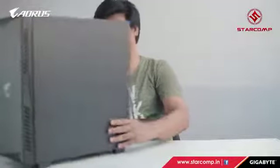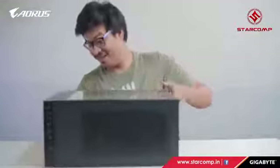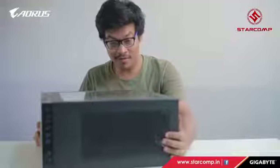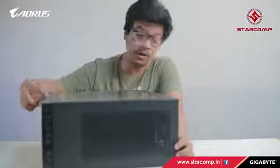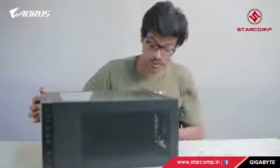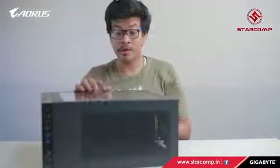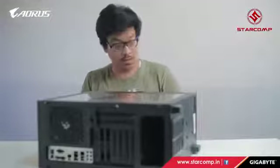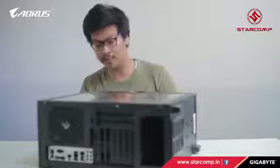Last but not least, we have the Gigabyte case cabinet. It's not tempered glass, but it supports a 280mm radiator on top and a 360mm radiator in the front. There's also a vertical GPU mount function available. It features a PSU shroud with the Aorus logo, and the front panel has a nice textured finish that looks and feels great.